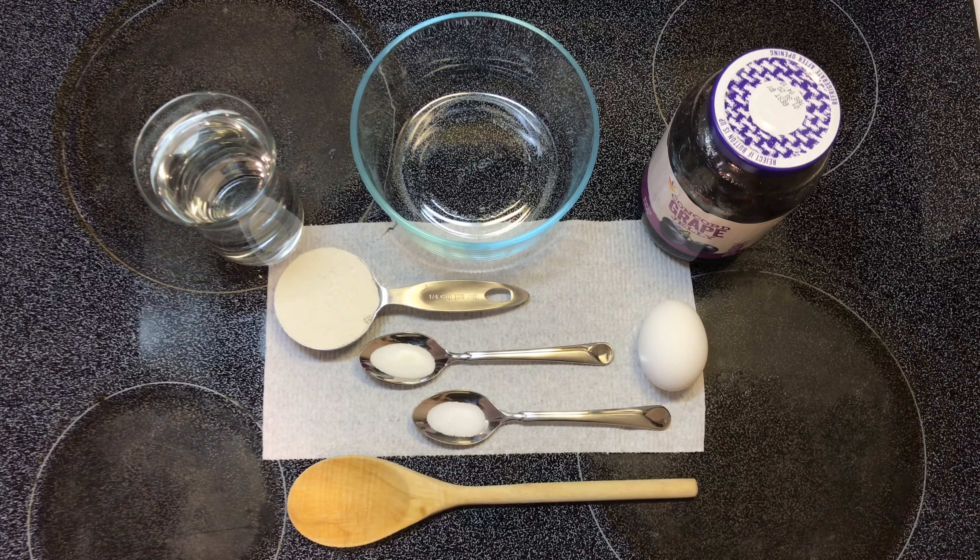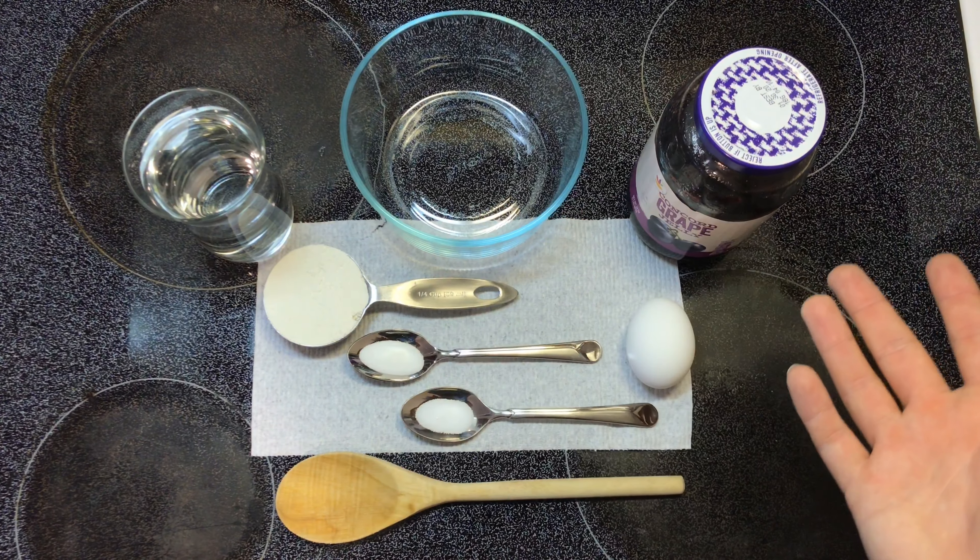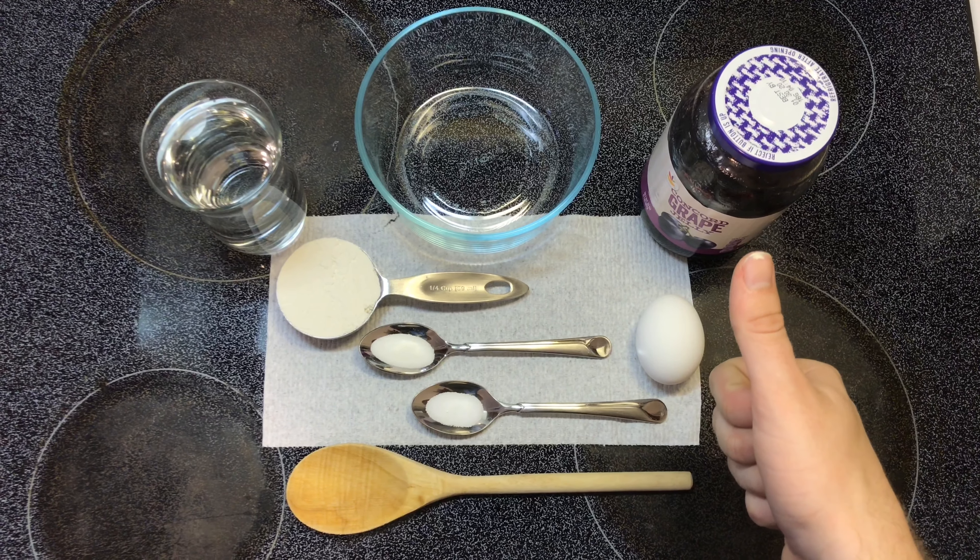Hey, how you doing? Chef Hack here. Today I'm going to teach you how to make the best jelly doughnut using nothing but these ingredients in a microwave oven. So let's do this.